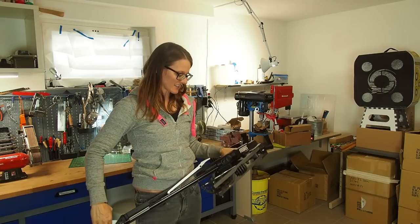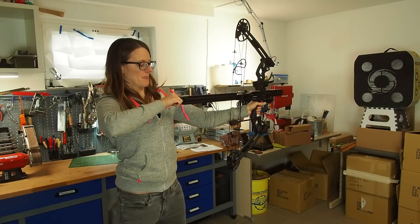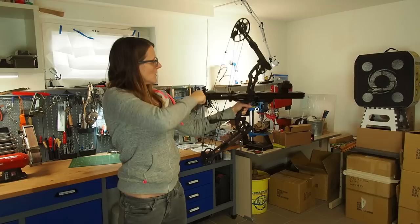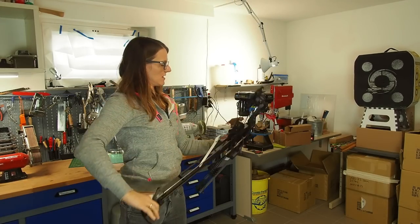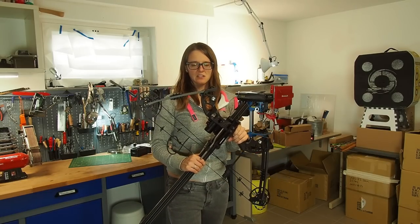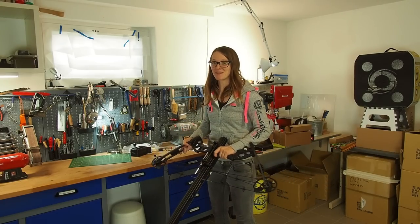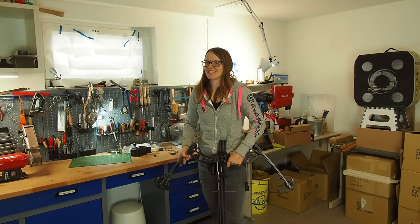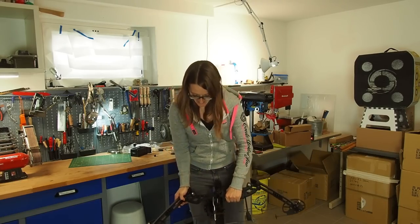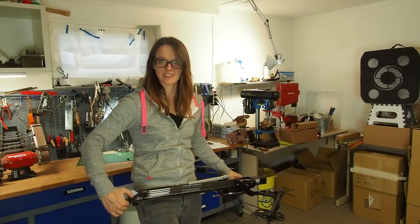I think the sight is too much to the right and too low — let's try again. I also need to go down even more with the draw length because it's still too much for me; I can still go down by two holes. This feels completely different from normal bow shooting — it feels more like a crossbow. I've set the draw length to a shorter length and adjusted the sight — let's see if it's working.